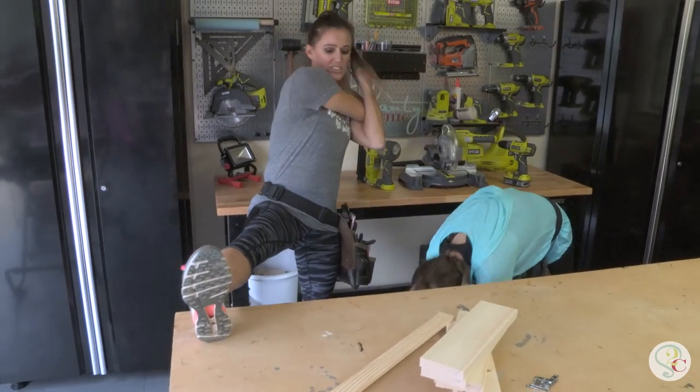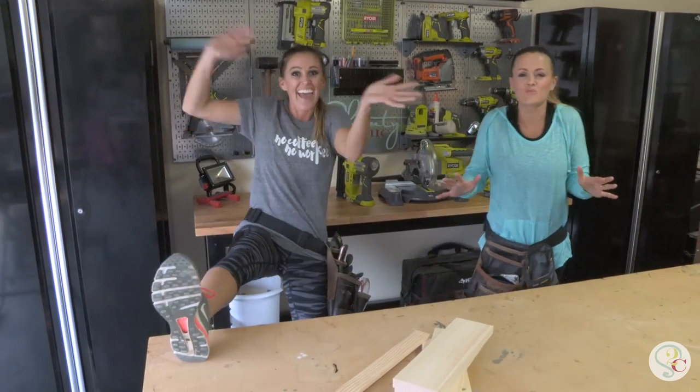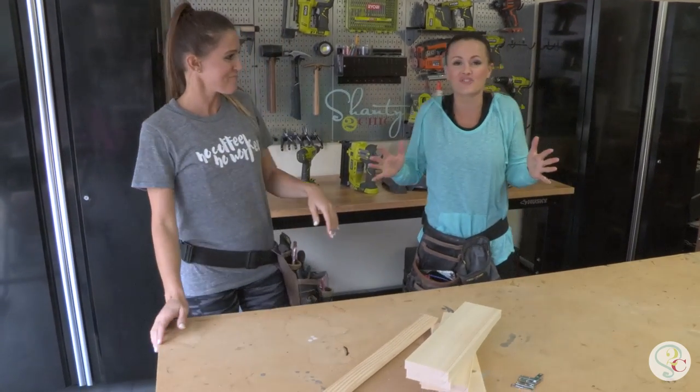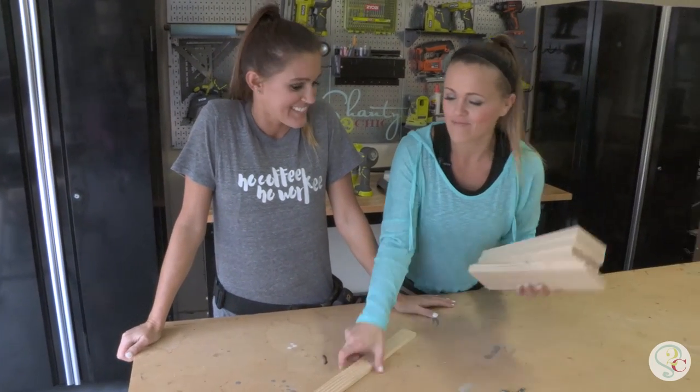Getting stretched out. Gotta get loose for this. Oh guys, sorry. Excuse us. We're just getting ready here, getting stretched out for our latest project because it's a doozy. It's a tough one. Wanna see it? Here it is.